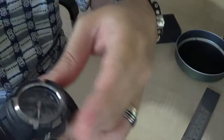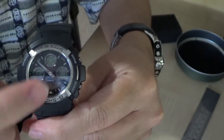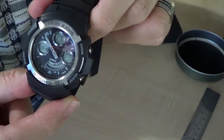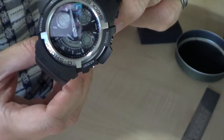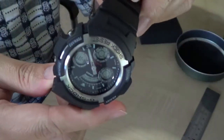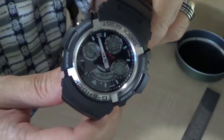This is a watch with an analog hand and also digital time. It has world time as well, a countdown timer, stopwatch, and alarm. The battery is a CR-1220, and they say it has an approximate battery life of 3 years.